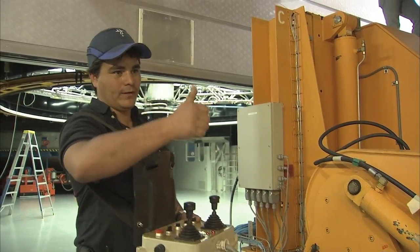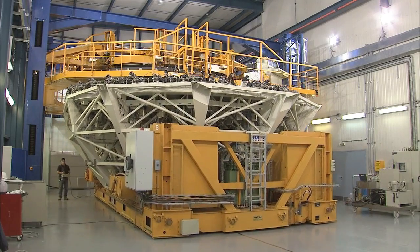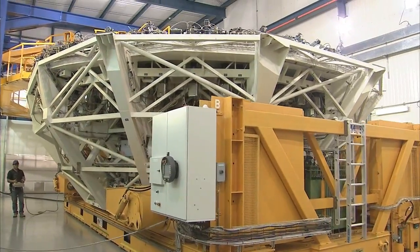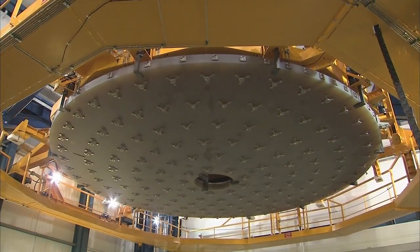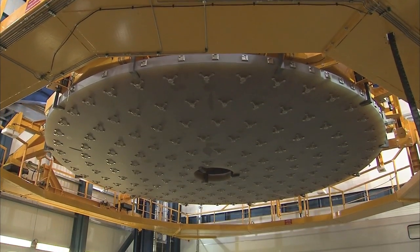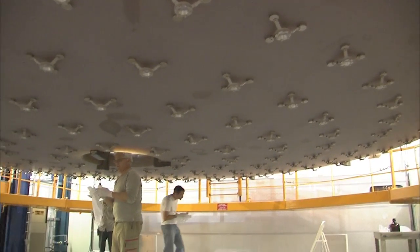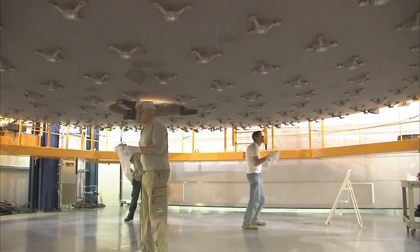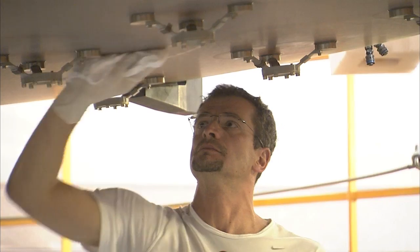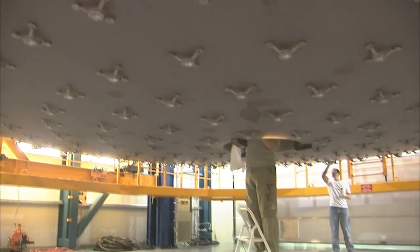Now the cell can be removed. Subsequently, the mirror is lowered again to allow some work to be carried out on its back surface. Before the optical engineers start work on recoating the optical side of the mirror, they must clean its back surface by hand. This cleaning is essential as it removes oils, particles and other contaminants that could damage the mirror in the vacuum chamber.